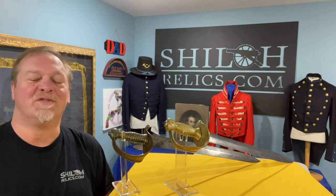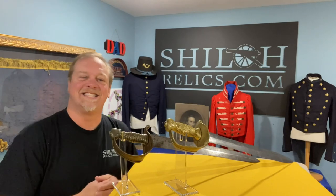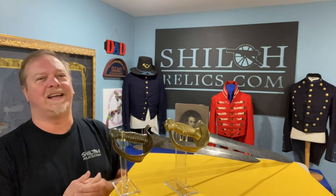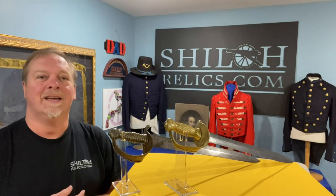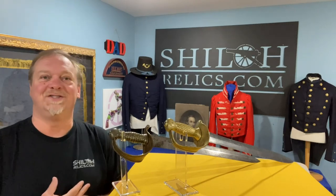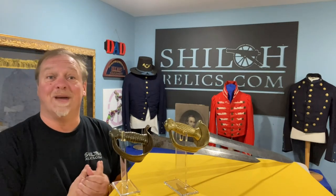Hey you guys, this is Raphael Illich from ShilohRelics.com in Savannah, Tennessee. I am so glad to get to be with you guys today. We're going to talk about one of the things that I always found fascinating — I really enjoy seeing them and I love getting to buy them. I've got a couple out of a collection that I'm proud to get to offer to you guys.